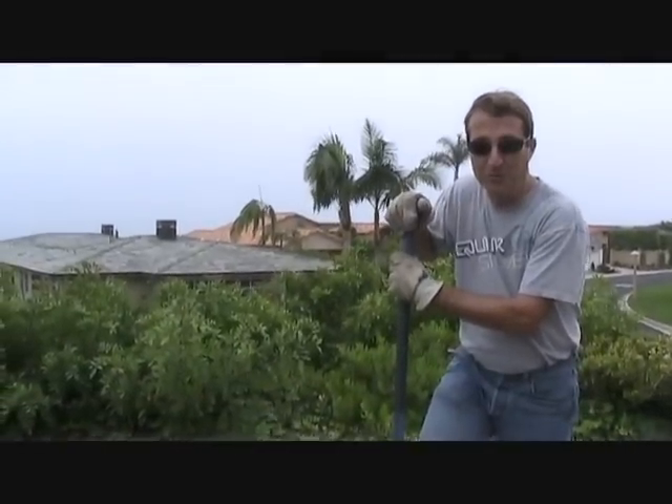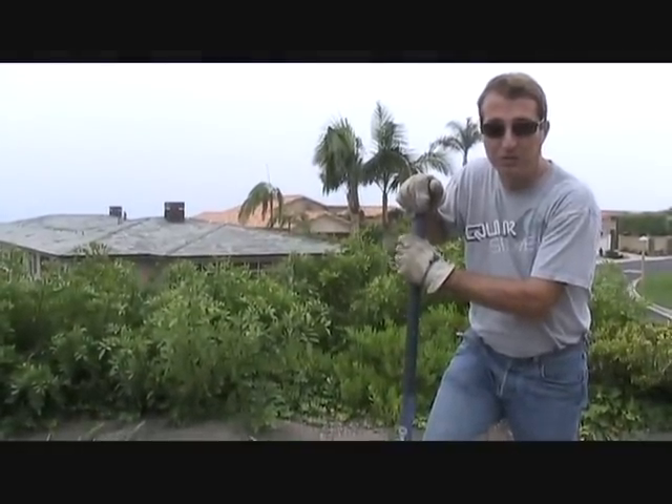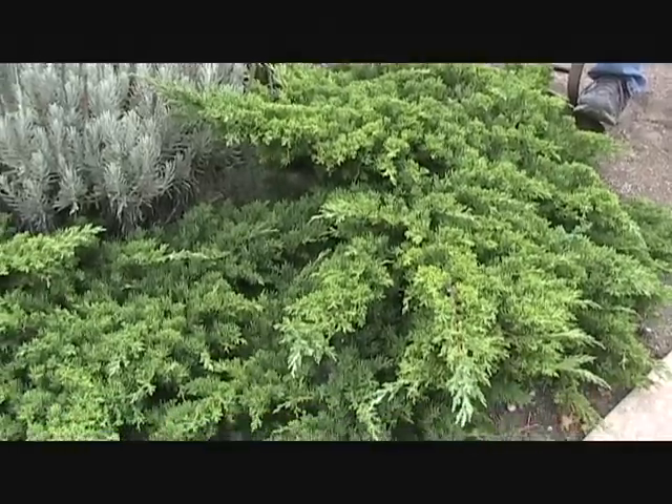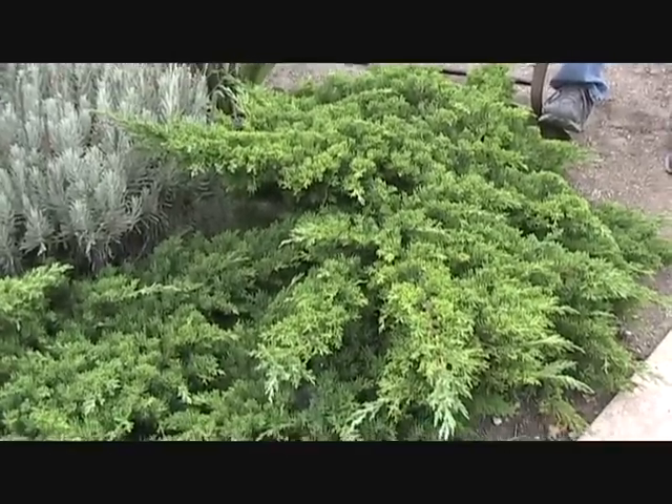Hi everyone. Today we're not in my yard. We're on a bonsai dig in the field. We're in a beach city somewhere in South Orange County, California, and we're digging prostrata junipers.